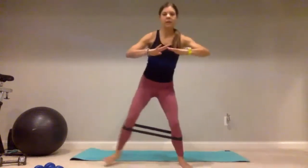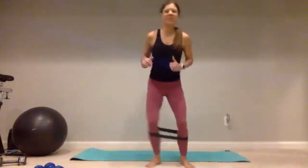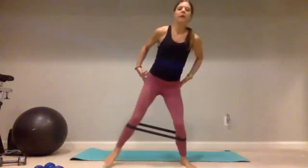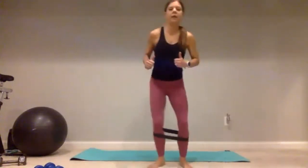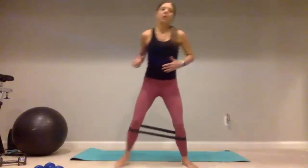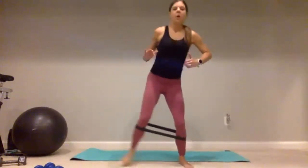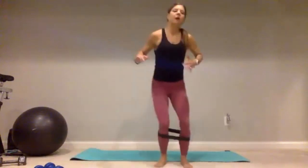Hands go on your hips, squat those knees down nice and low — let's go, to the side for one, two, three, four, really press with those glutes and outer thighs, five, six, seven, eight, nine, ten. Give me five more: five, four, three, two, and one.